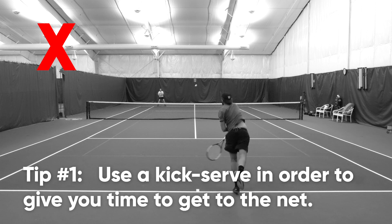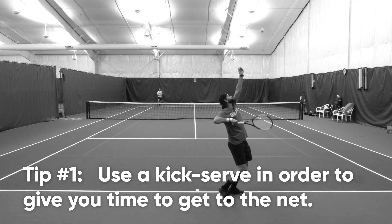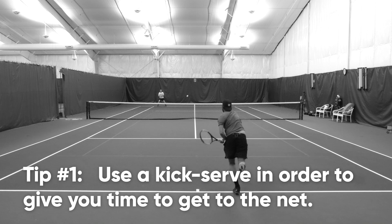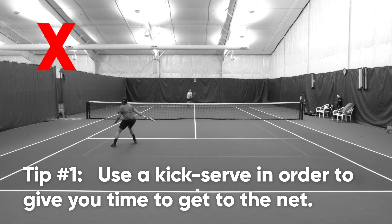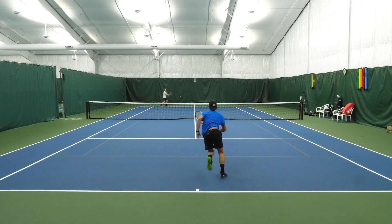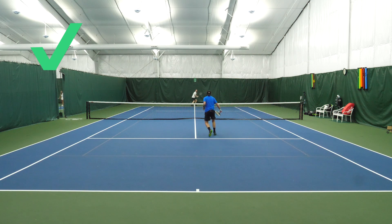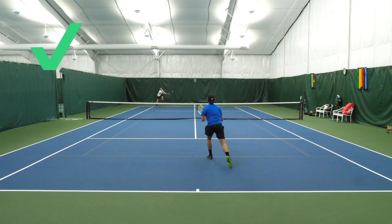Step one is establishing a good kick serve to follow to the net. When we come to the net with a serve and volley, we want time. In this first demo, because I'm hitting a flat serve — although the serve's not bad — with Scott coming over the ball, I don't have enough time to get set and establish a good first volley. But here in this second demo, I've hit a kick serve that's staying out of his strike zone, giving me plenty of time to get into the net, establish the split step, and get into position to hit an optimal first volley.